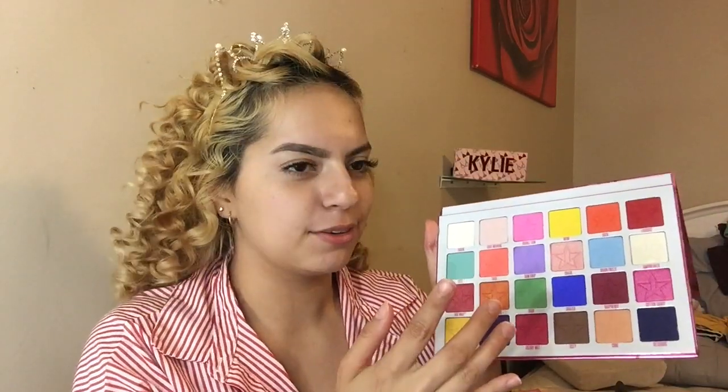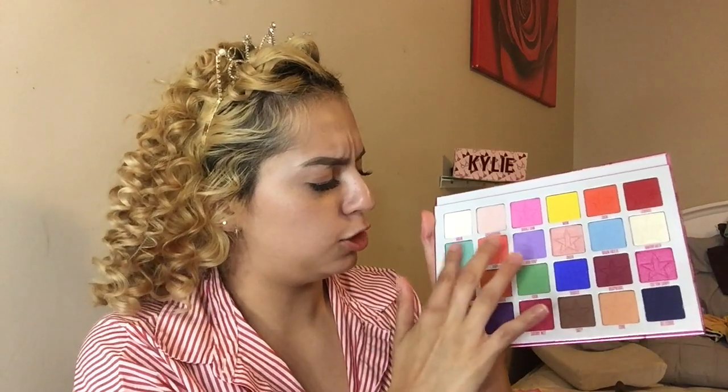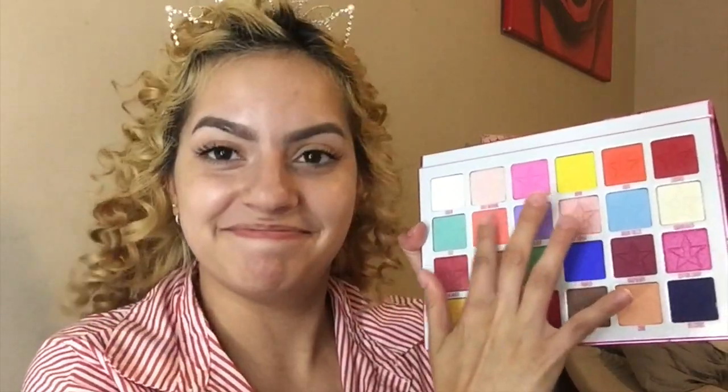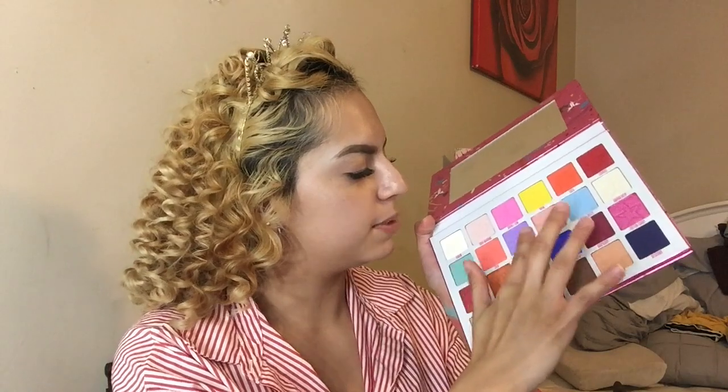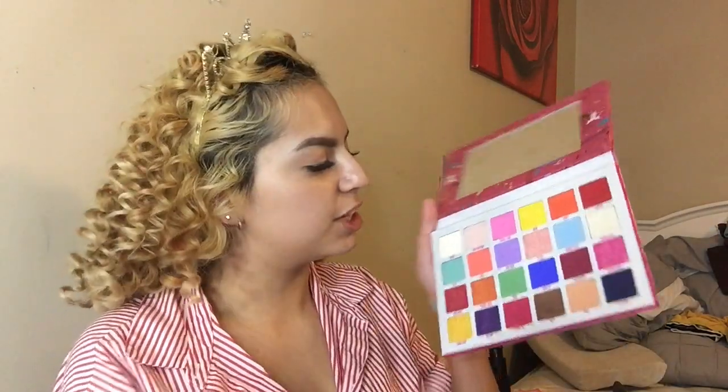The next one I'm swatching is from the second row — Cute, a teal color. Look how cute she is! The next word on here is something I don't say on my channel, but it's a bright coral color — honestly gives me Moana vibes. Next color is Gumdrop, a lilac-ish purple — that's a really pretty pastel combo. The next shade is Snack, a foil shade — I'm gonna look like a whole snack if I put this on!